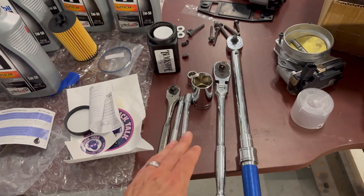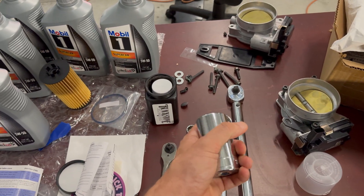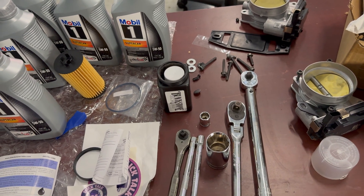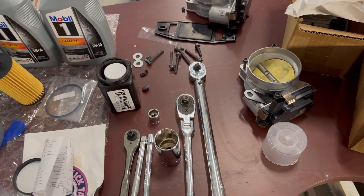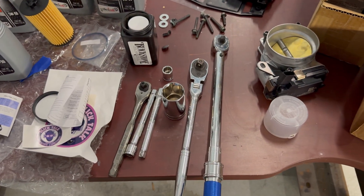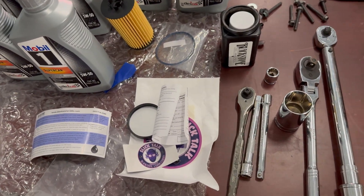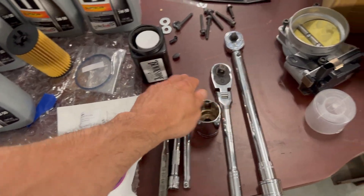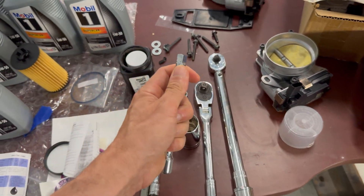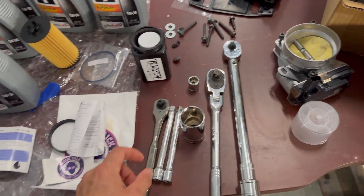Tool-wise, you're going to need a basic 3/8 drive with some extensions. This is a 32-millimeter socket — you'll need that for the canister that holds your filter, and you'll need it with a half-inch drive to get that off. You're going to need a torque wrench that goes down to 18 foot-pounds. And a 15-millimeter for the main drain plug, a 3/8 drive for the plastic quarter-turn plug, and the 32-millimeter for the canister.